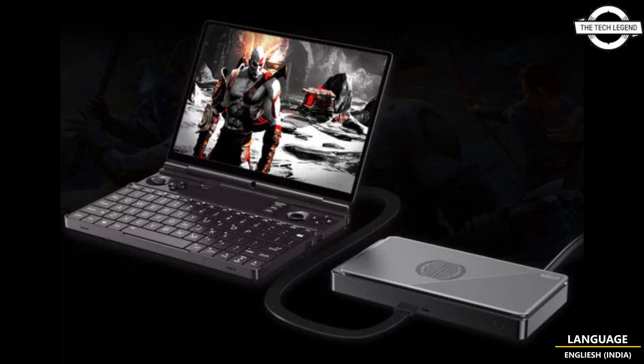As for pricing, the GPD G1 eGPU is priced at around $650 USD for crowdfunders and $810 USD for standard buyers.